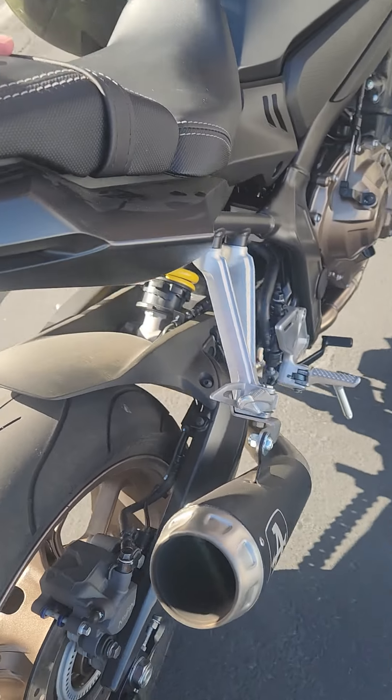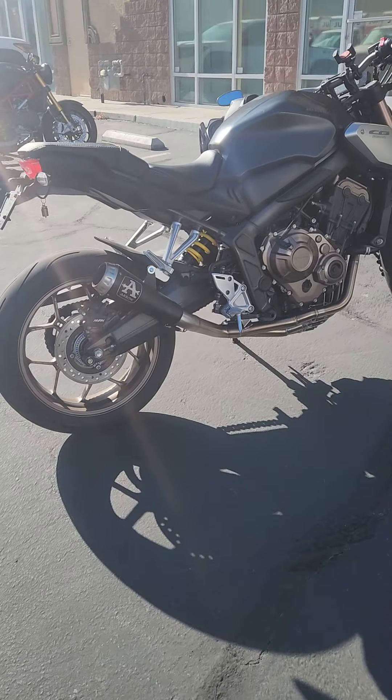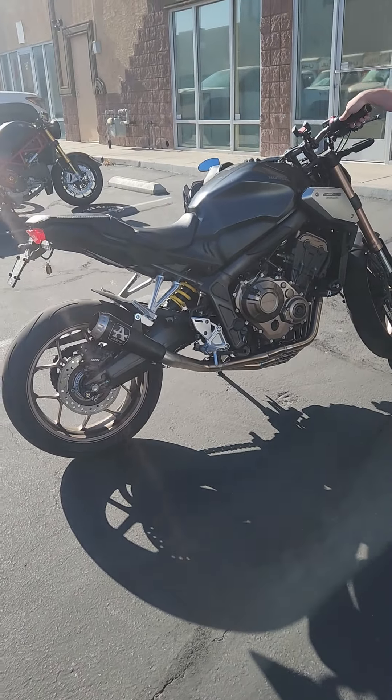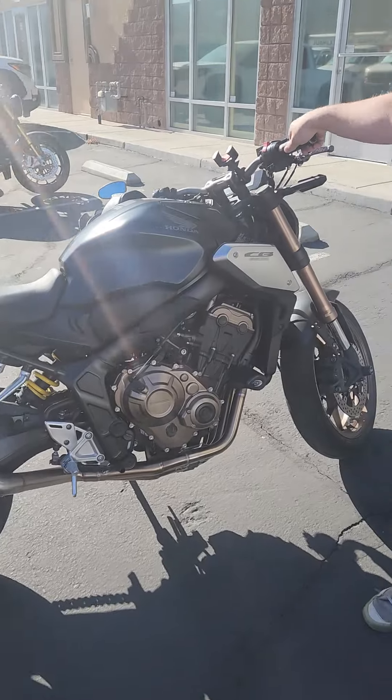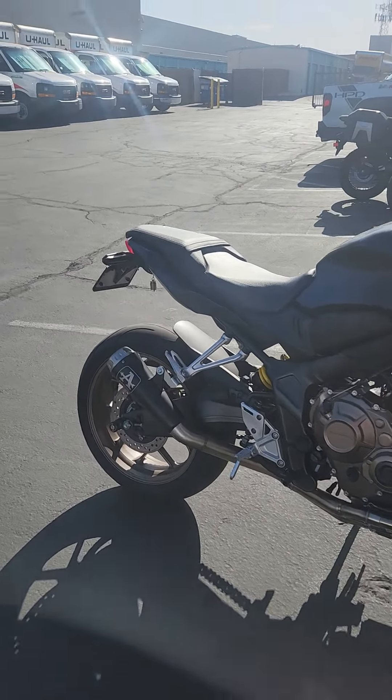Don't want to stand behind that. Probably don't want to ride behind that. For a 650, sounds a little more than I expected. Yeah, it does. It's got a bit of grouchy. This is a sweet... I'm so happy with it. Yeah, damn.